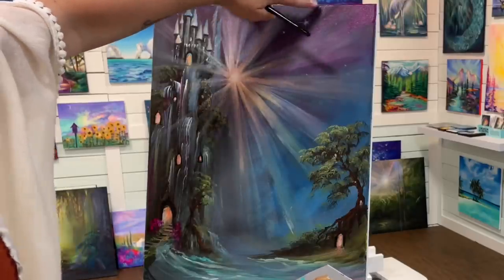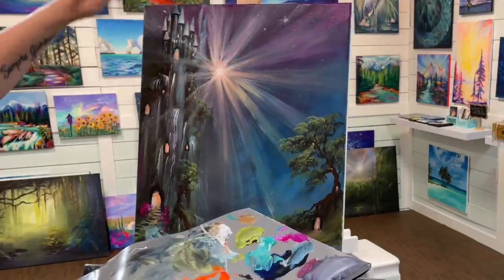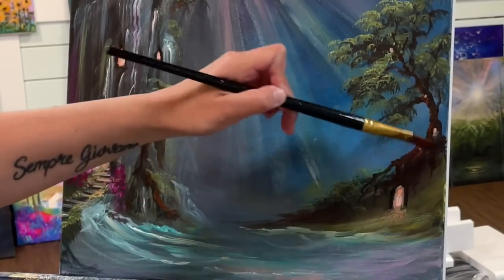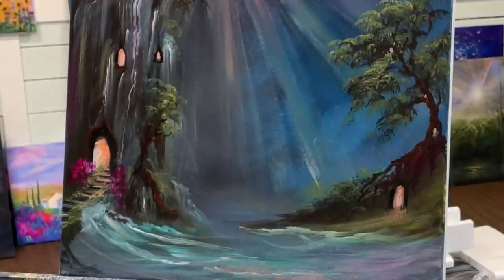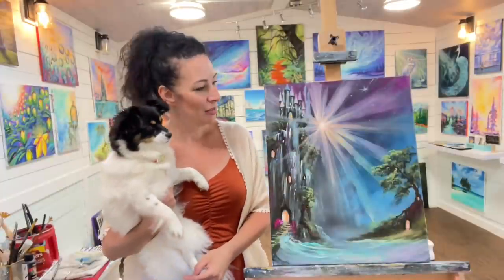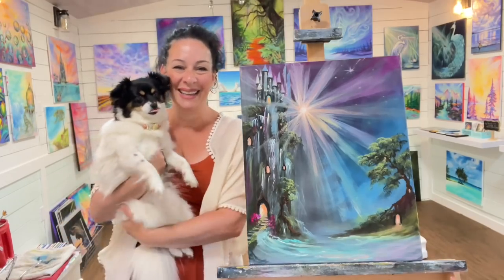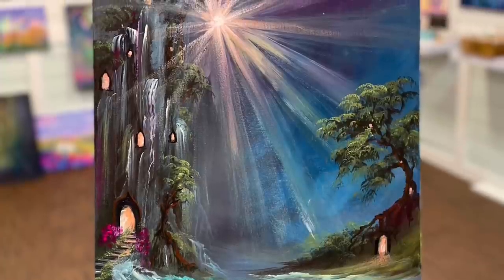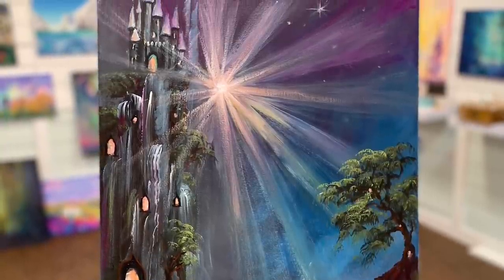Just a little bit of this neon rose layered over part of the tree trunk. This painting is all done. I really enjoyed this one and I'm glad I got to share it with you guys. I'll see you next time in another video. Bye!